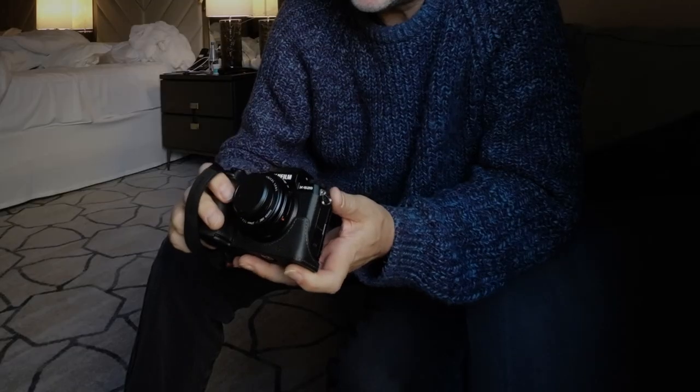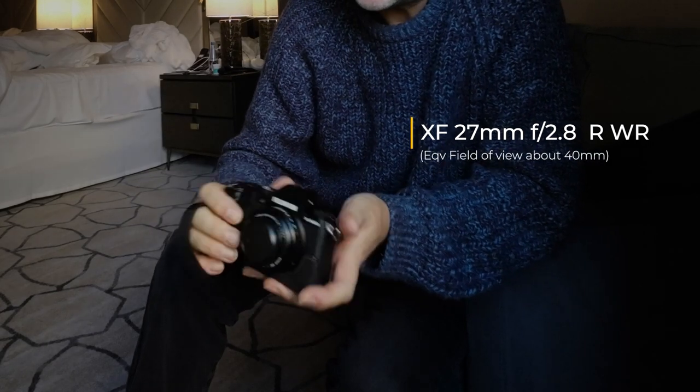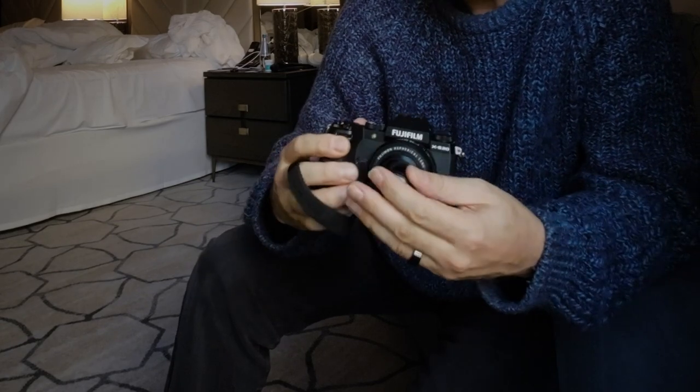I usually have my OM-5 and the 20mm which I absolutely love, but this time I wanted to test this brand new camera. I haven't really tested it that much. What I have as a lens is the 27mm f2.8, which is roughly a 40mm lens — one of my favorite focal lengths for street photography. I also have a pro black mist filter and I'm testing a few Fuji film recipes. I'm planning on doing some black and white photography here, unless I find some murals, in which case I'll switch to color.